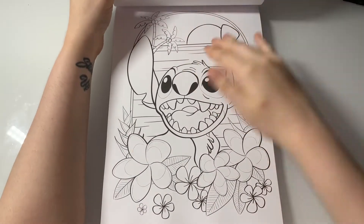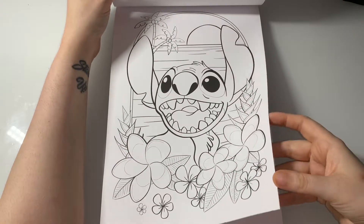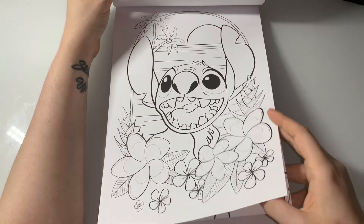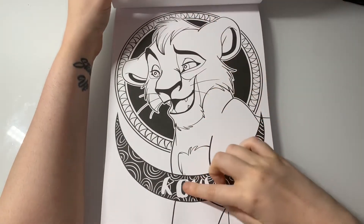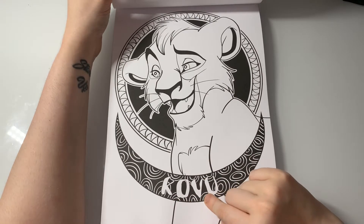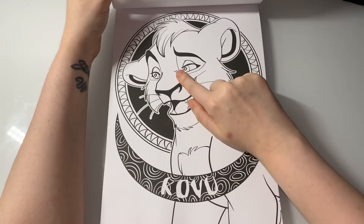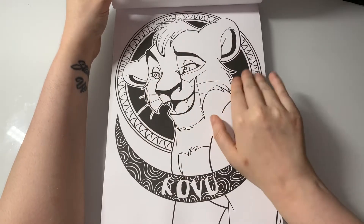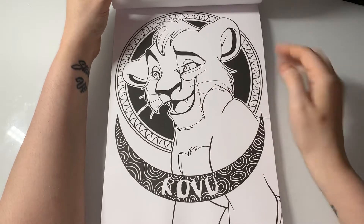I think this one is from Bolt — the character's name sounds like Mittens, that sounds familiar. And of course there's Stitch. If you guys know who this other character is, comment down below.